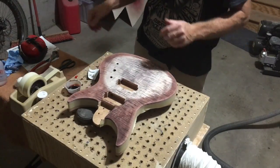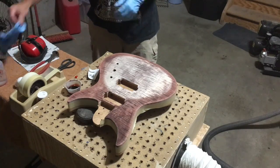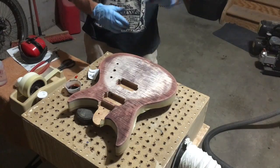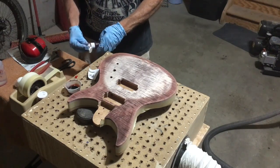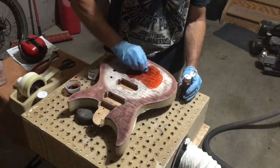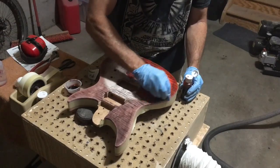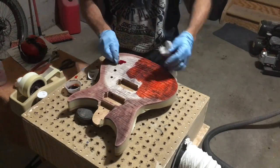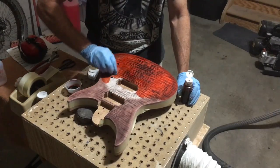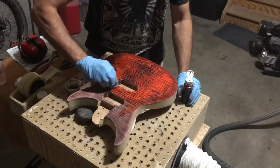When applying aniline dyes, you've got to wear gloves because the dye will stain your fingers and it doesn't just wash out. The way I use this product is I mix the dye pigment powders into water in a small plastic squeeze bottle, then apply a liberal amount to a cotton ball, which I rub across the surface. As I need more dye, I can squeeze that cotton ball while wiping it on, and that will deposit more dye onto the surface.